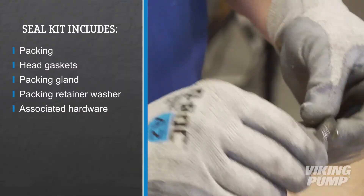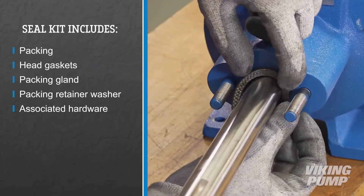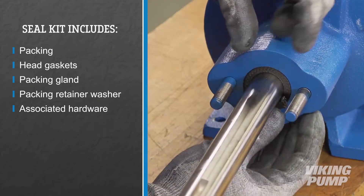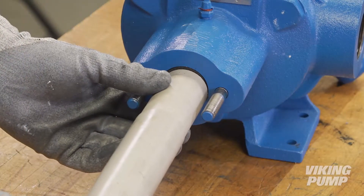Install the new packing. Lubricate the packing rings to aid with assembly. Alternate the packing ring joints from one side of the shaft to the other to make sure there is no direct leak path through the packing. A length of pipe will help seat each packing ring.